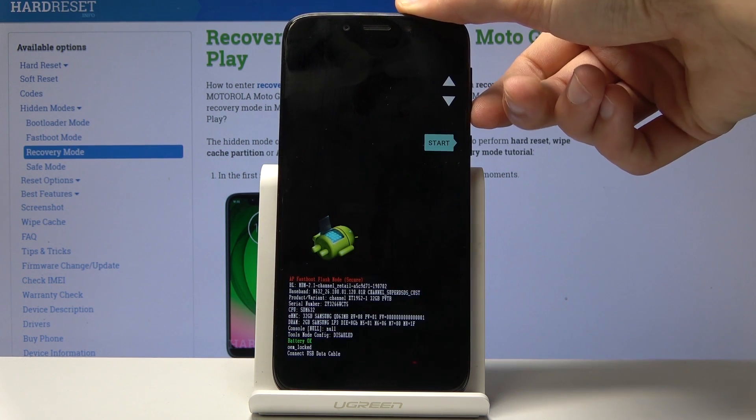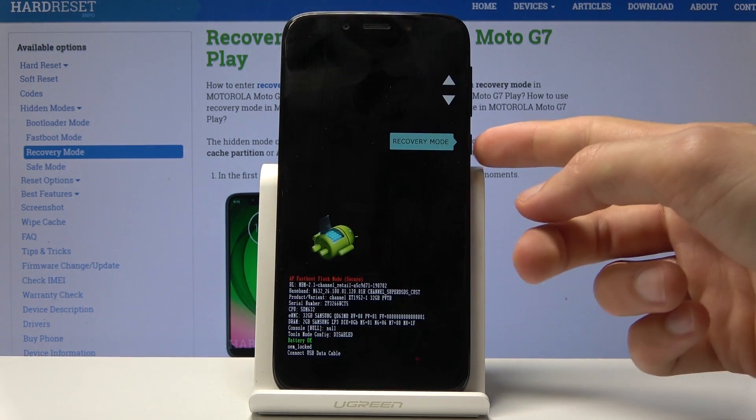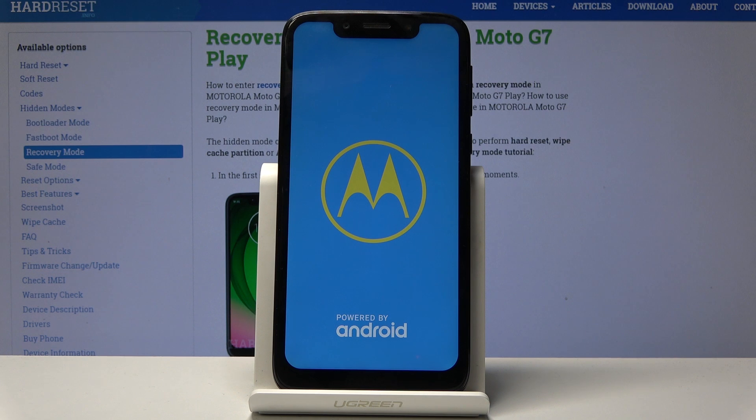As you can see, recovery mode is right here. Once selected, confirm it with the power key. The next thing will be the Android with no command screen.